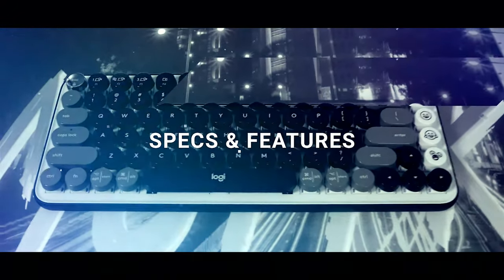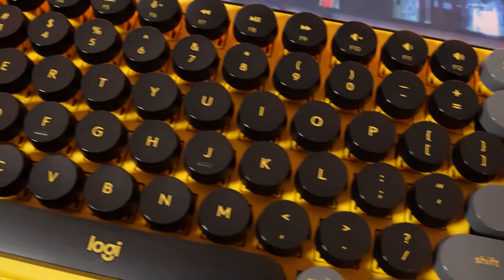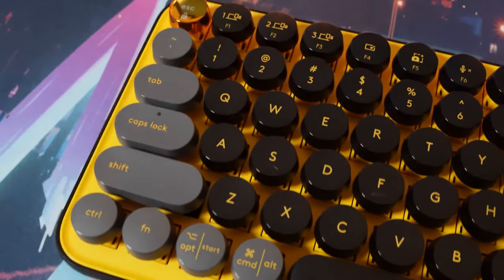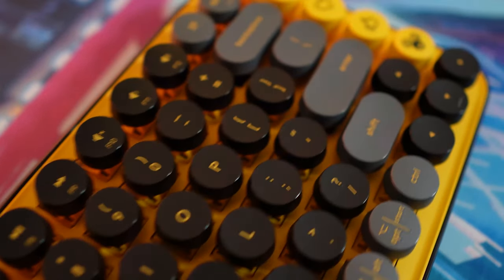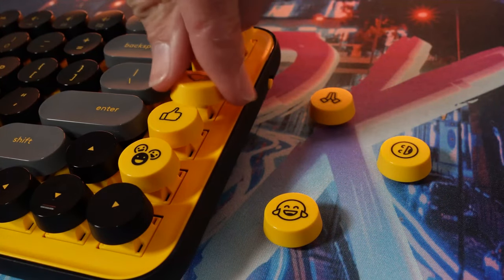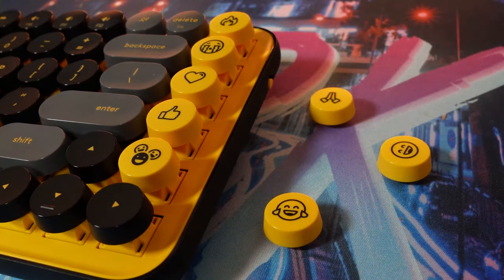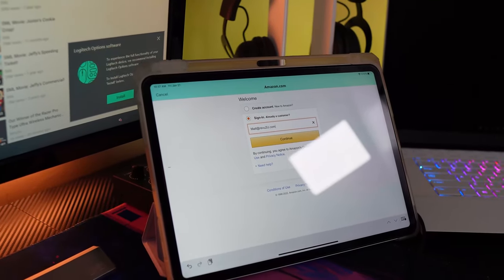Apart from the dazzling retro yellow colorings and arcade aesthetics, this keyboard looks like a modernized typewriter with its stylish rounded buttons. Each press of the key gives a satisfying click, from the programmable function keys to the customizable emoji keys on the right-hand side. There are up to eight different emojis that can be swapped out depending on your mood and texting flair. F1 to F3 controls device connectivity, with the keyboard able to connect and switch between three different devices.